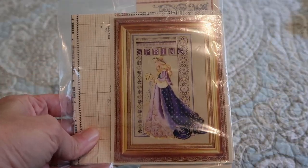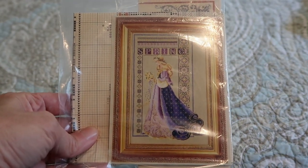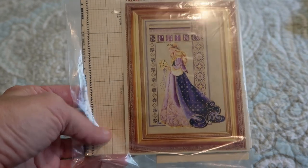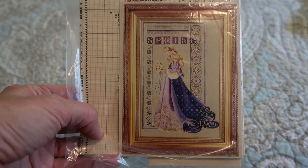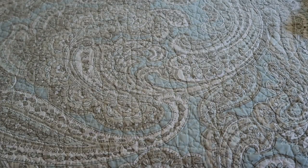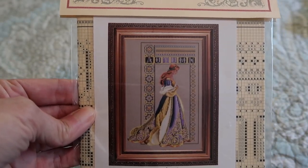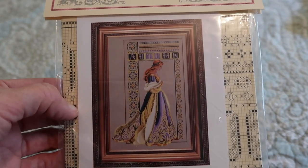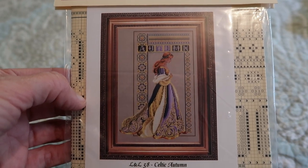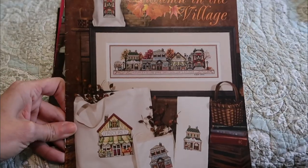I'm going to start with my Lavender and Lace — this is Spring Lady, a Celtic lady that's spring. I've had that one in my stash for many many years, never opened her, so she goes in the Lavender and Lace pile. And this one is Autumn; if I ever stitch her I really want to do the conversion with the oranges and greens and browns.